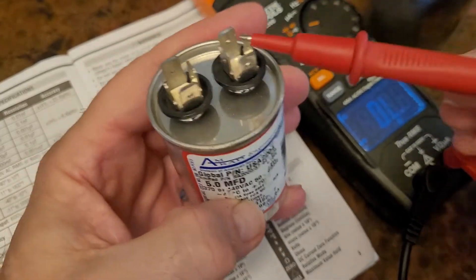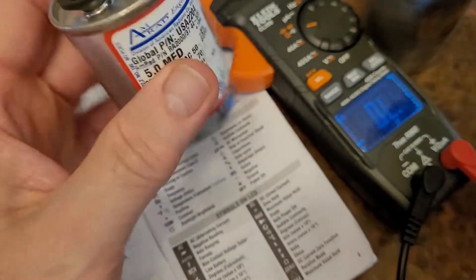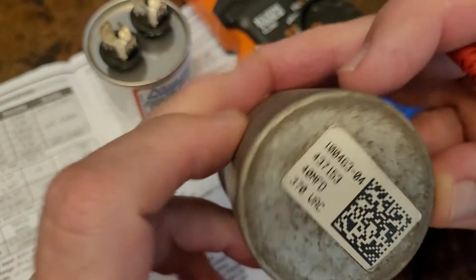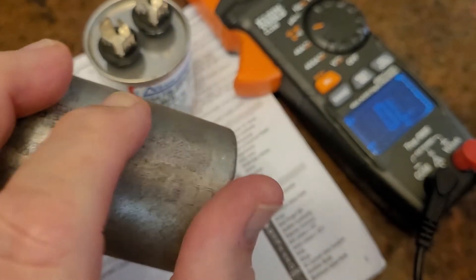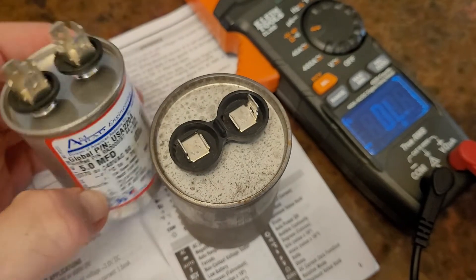If you look at this capacitor, it has two terminals and it's rated at 5 microfarads. If you look at this other capacitor, this one's rated at 40 microfarads. This one will store far more energy than the 5 microfarad one.